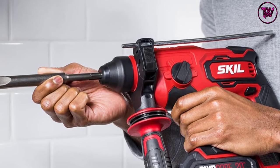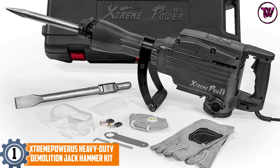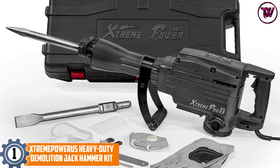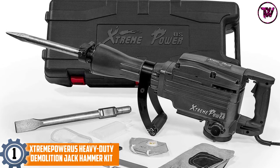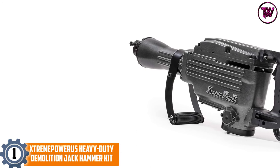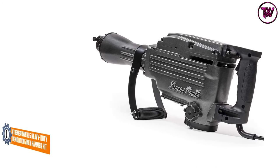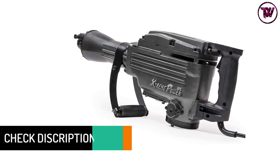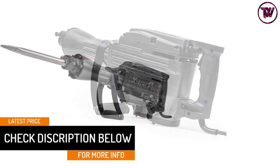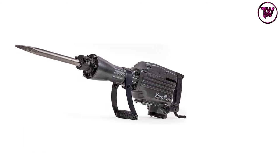At number one: the Extreme Power US Heavy-Duty Demolition Jackhammer Kit. This 2200 Watt jackhammer is suitable for home and commercial projects. It requires no air compressor and runs on 110V 60Hz input voltage. The kit comes with 16-inch flat and bull point chisels and can deliver 1800 blows per minute at 55 foot-pounds.